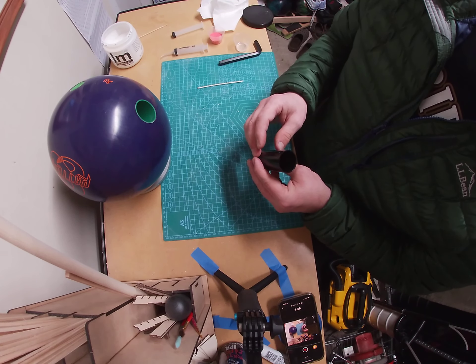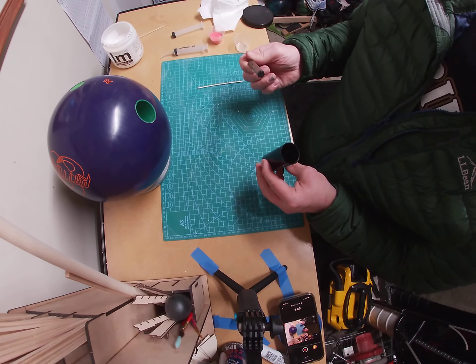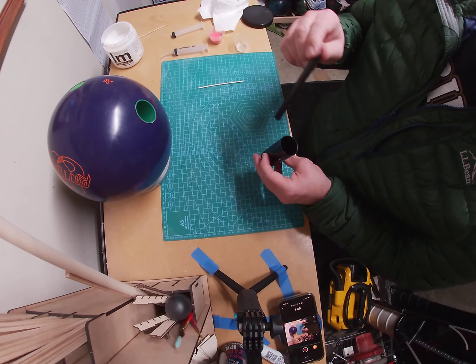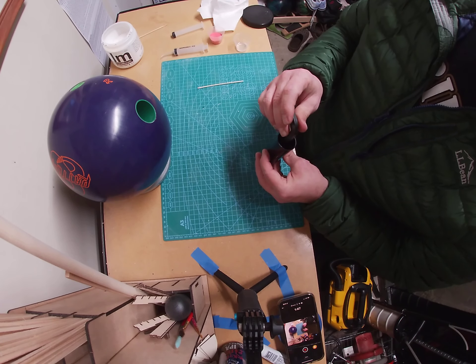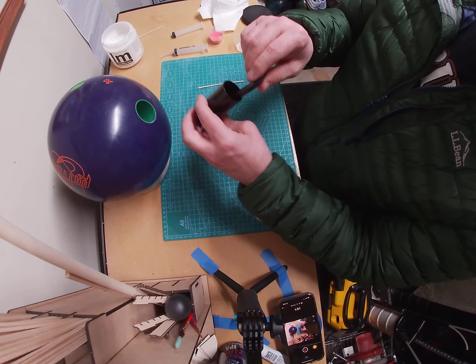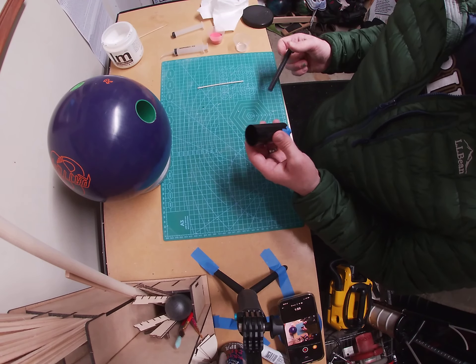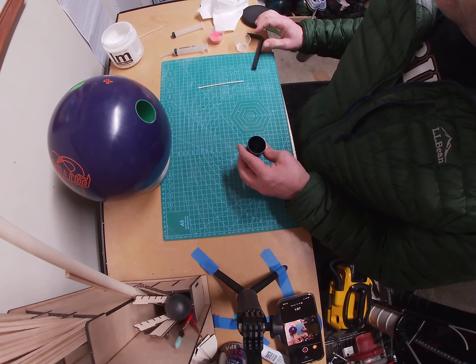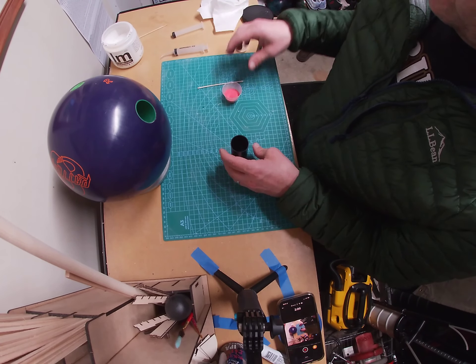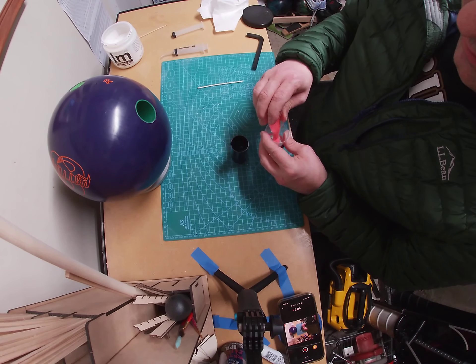What I'm gonna do now — I just taped off the bottom of this so that I can fill the bottom with a little bit of acrylic. Then I'm gonna use just a big old allen wrench. I'm just trying this for the first time, so bear with me. I'm gonna create a way that I can take this thing in and out without touching the sides of it.